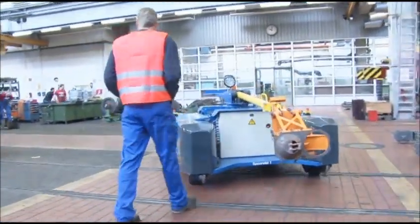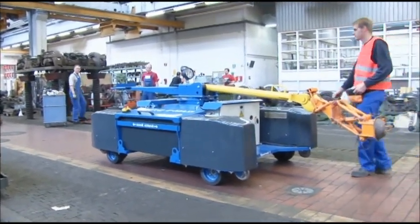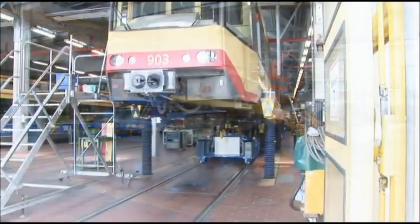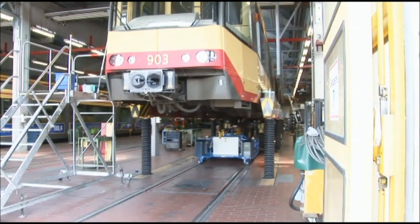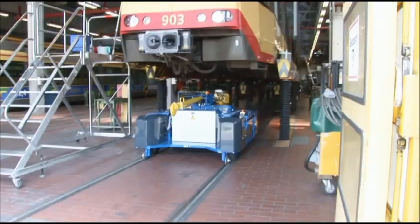After operation, you can store it in very little space, and it will be ready for the next action by any operator at any time. Its low profile makes it even possible to maneuver the EMAXE beneath a hoisted rail car.